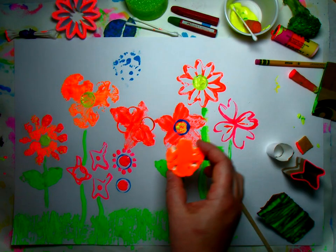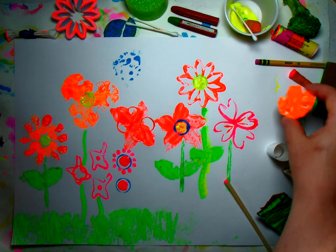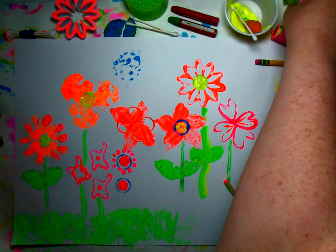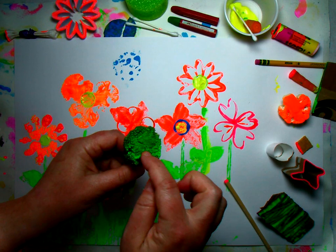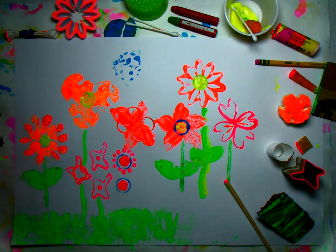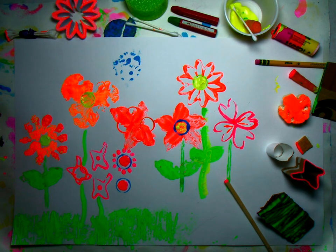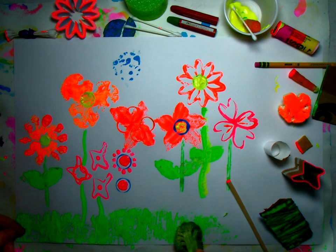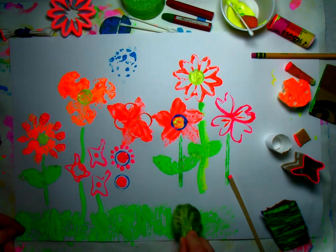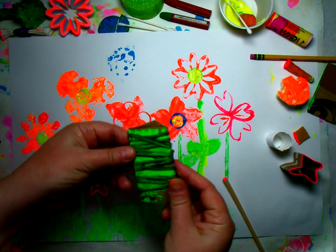I used cauliflower for these interesting petals — I sliced up vegetables. Look at this: broccoli. I'm going to put some paint here and it could make a nice texture. I'll brush on a little bit and it'll make little dots when I press. I also used this for the grass.